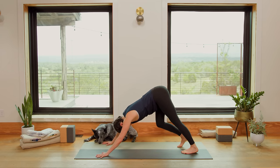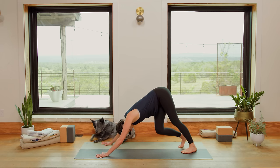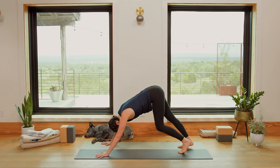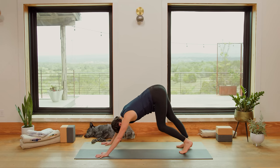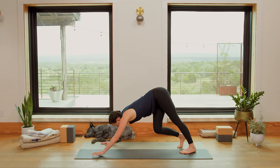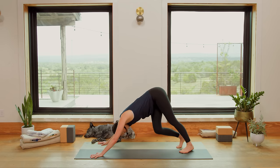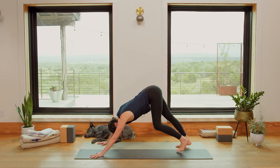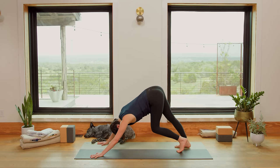Take a couple moments here and just notice. Remember, the movement is an expression of the inner conversation. So as I guide you, you can kind of make it your own by noticing how you're feeling in each shape, with each action, with every breath.